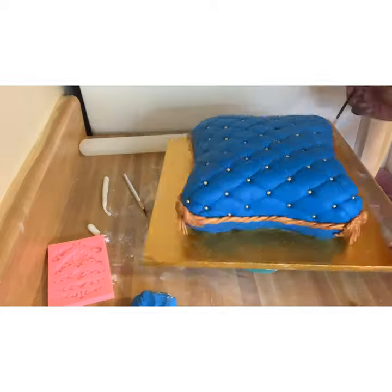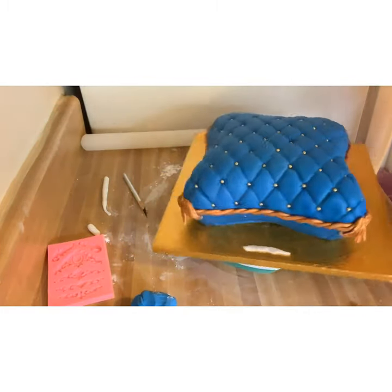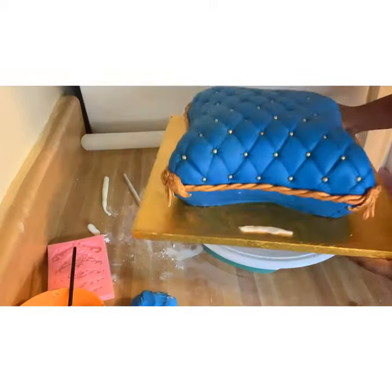Once I was done with that, I just took my paintbrush and my gold paint and went over any white spots that were left that you could see. And that's how it looked once it was all painted.